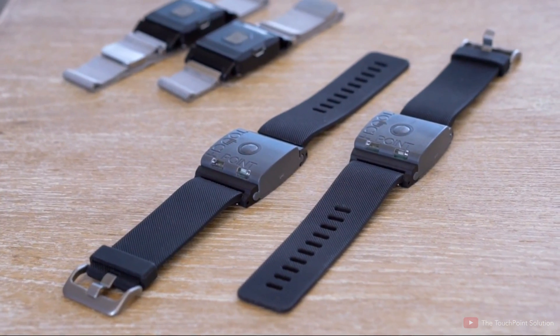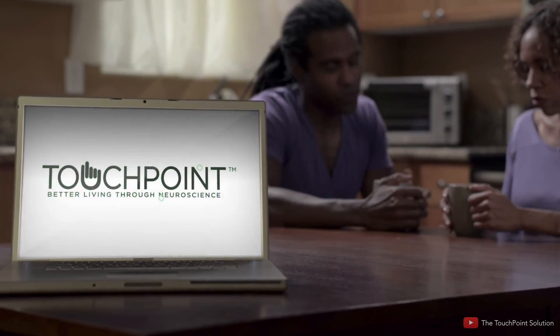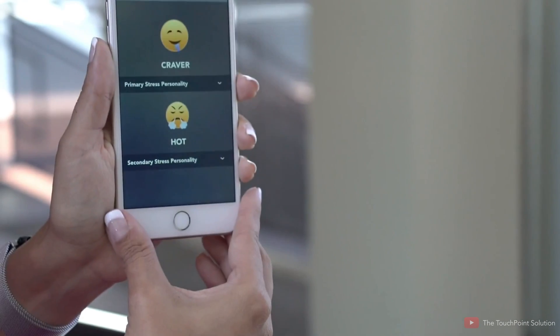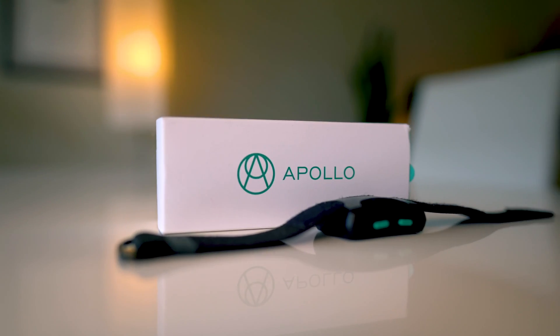I've been on the hunt for a stress-relieving wearable for a couple of years. About three years ago I tried a device called TouchPoints — two wearable devices, one for each wrist, using alternating micro-vibrations to reduce stress by lowering beta wave activity in the brain. Their app wasn't complex and it was very difficult working with two big vibrating blocks on your arm. I didn't get much out of that device, so I was very skeptical going into the Apollo — but this device compared to the TouchPoints is like night and day.